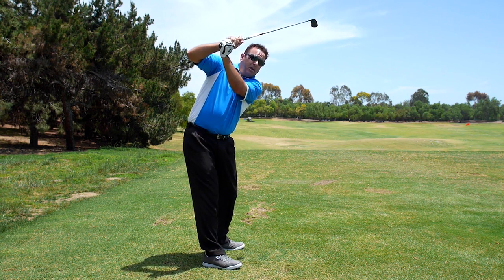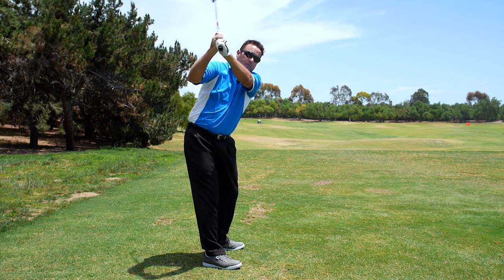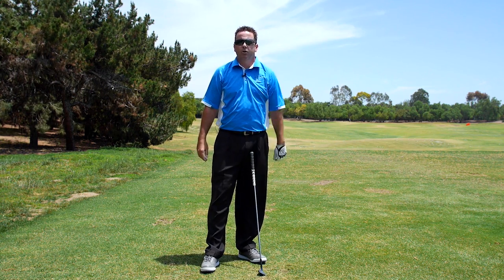And that's how you get the club pointed down the line and not across the line. No left arm rotation — across the line — this looks not very good. All I have to do is rotate the left arm correctly, and now I'm in a good position to hit the ball with nothing more than improved left arm rotation.